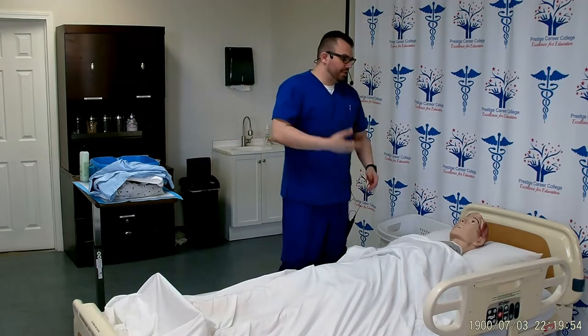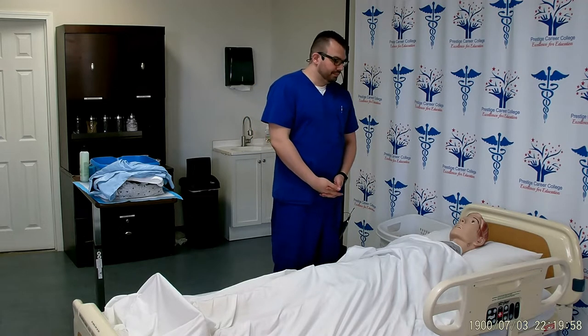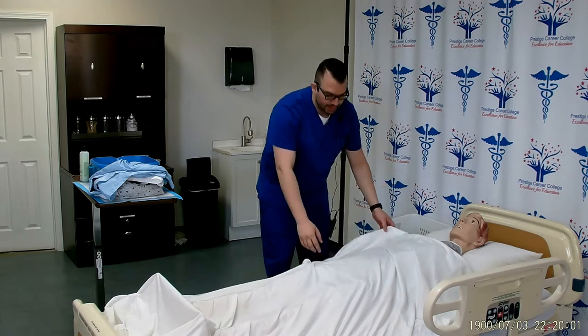Good afternoon, Mr. Smith. My name is Chris and I'm going to be your CNA today. I'm here to perform a partial bed bath on you. Is now a good time? Can I check your wristband to confirm that it's you? Thank you.